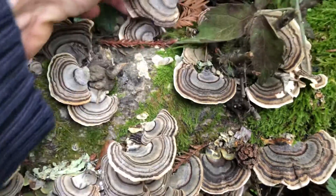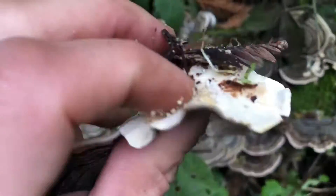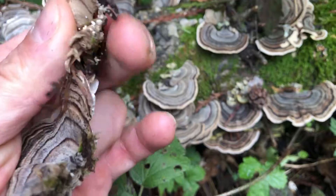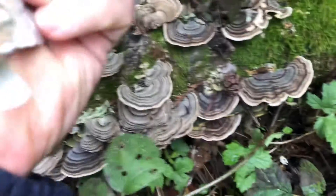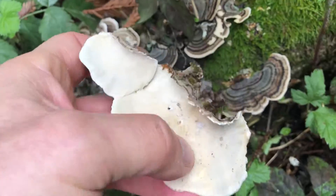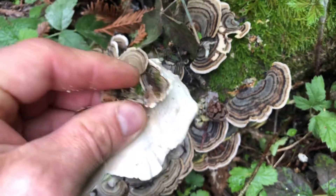I'm going to lovingly pluck a couple of these. What do I do with these? I dry them really carefully because — you kind of see that little sawdust right there? A little beetle's already gotten in there, which some people wouldn't even take this at this point because it's been contaminated. But it's really important when you take them home that you dry them at a certain temperature — at least 160 degrees in your dehydrator to kill those little beetle larvae.